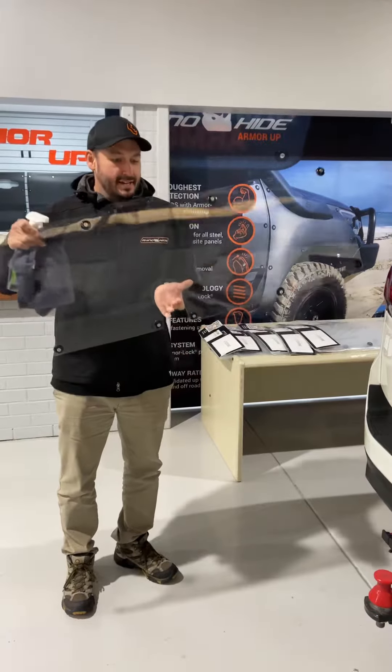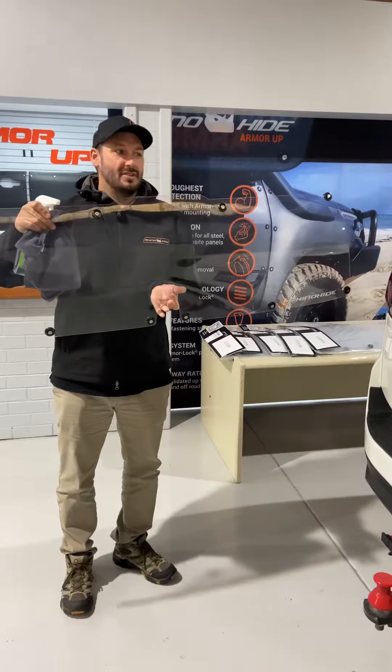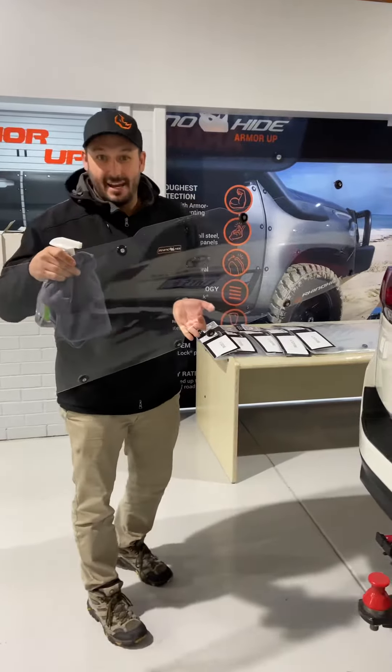Today I'm going to show you how to install the rear windscreen deflector. This is for a 300 series Land Cruiser, but it's the same for any of our rear windscreens.